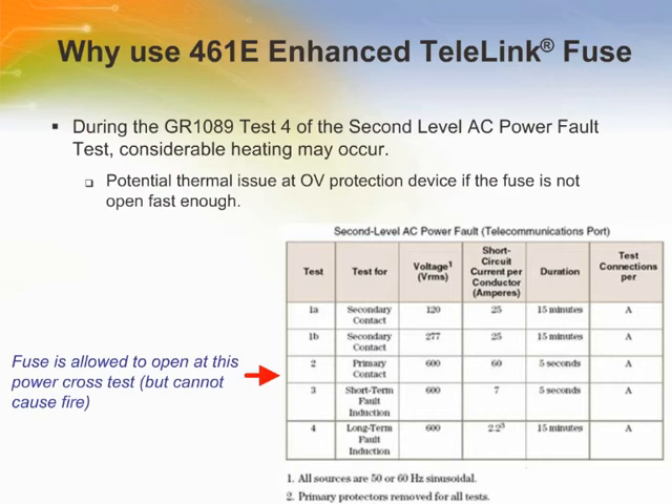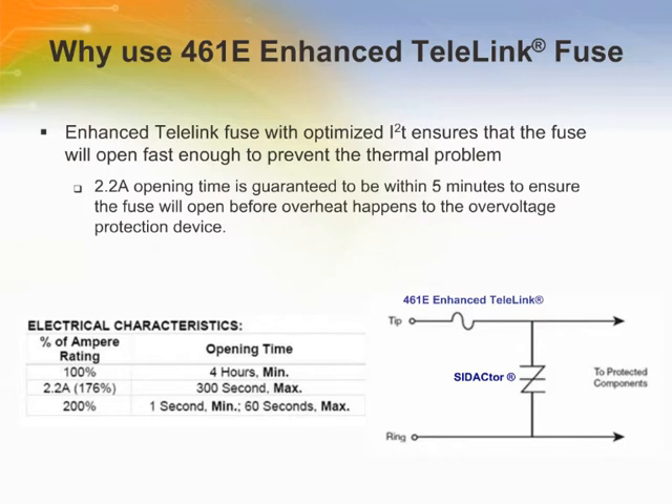The 461E enhanced Telelink Fuse is designed for tip and ring overcurrent protection in telecom equipment. It has been proven in various telecom power cross tests that the 461E series opens fast enough to prevent the overvoltage protection device in the same circuit from overheating, therefore enhancing the overall reliability of the circuit protection solution. The enhanced Telelink fuse is selected because the I2T rating is sufficient to withstand the lighting immunity tests of TIA 968-A. The 2.2 amp opening time is guaranteed to be within 5 seconds to ensure the fuse will open before overheating happens to the overvoltage protection device.